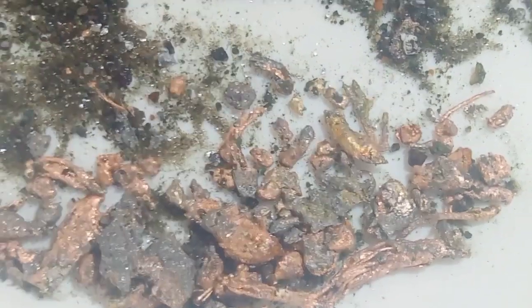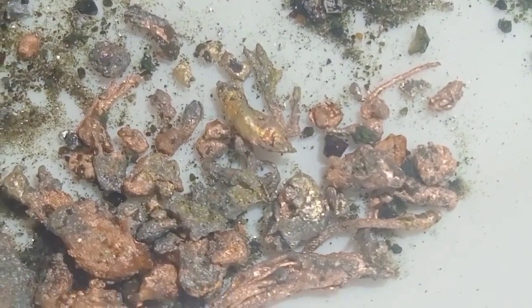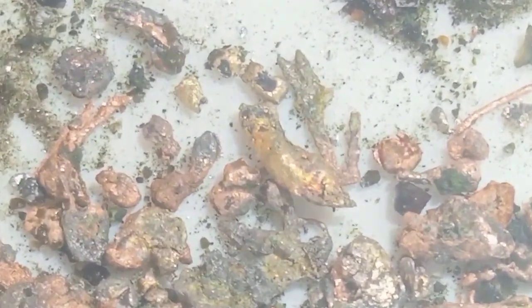When the mixture has become very liquid, pour it in a thin stream into a large bucket of cold water from a height of at least 120 centimeters, just as I did. Then digest everything in nitric acid solution.